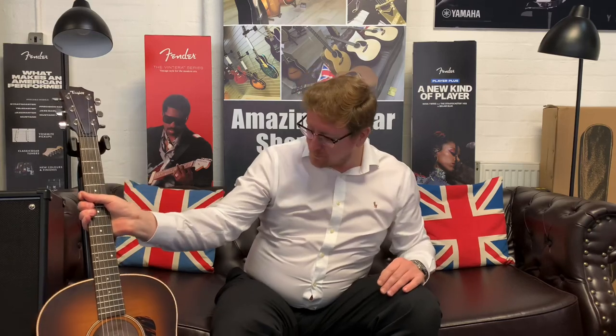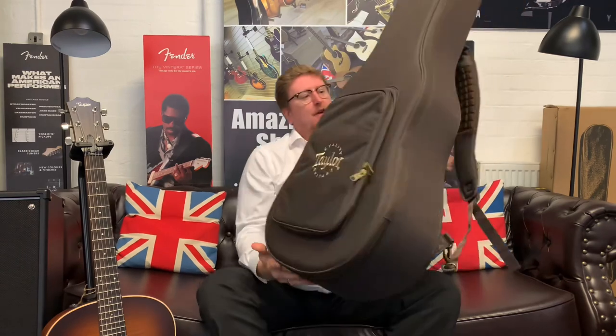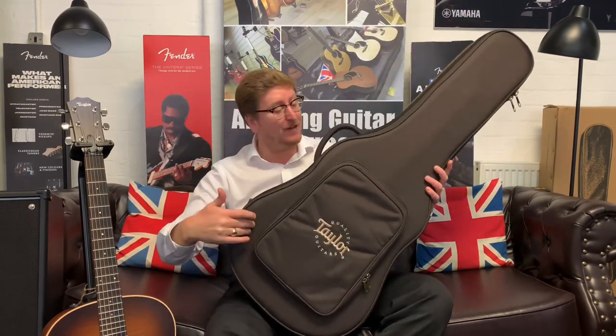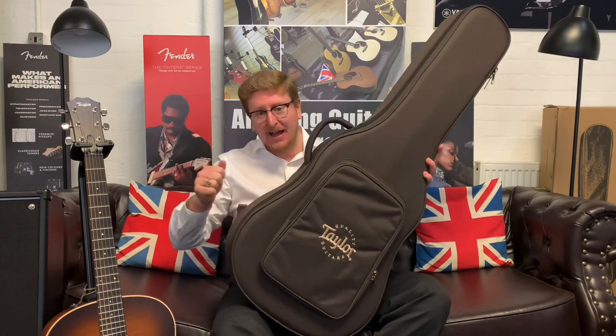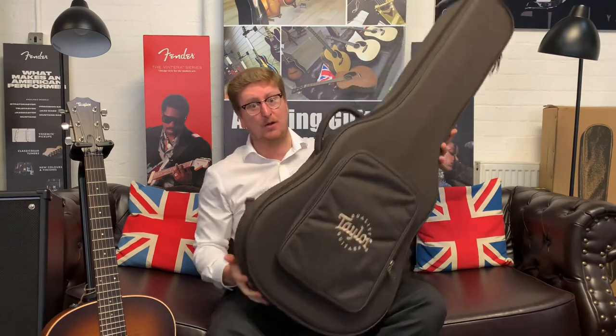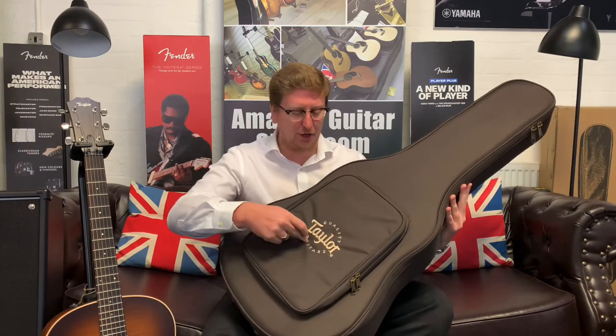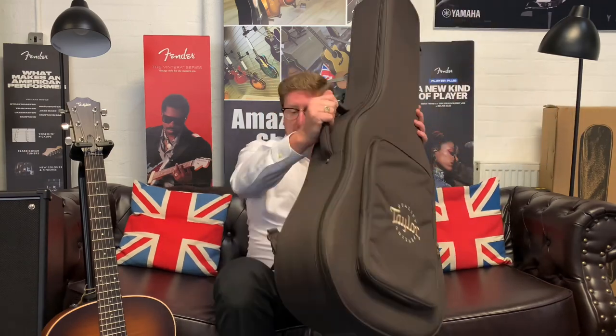To top it all off, the guitar comes with a case as well — Taylor's Auro case. That's the case it comes with, which is brilliant. It's got red velvet lining on the inside and it's a really solid gig bag. It's not a hard case, but it's lightweight, so for moving it around it's got shoulder straps on the back. It's got a really posh pocket on the front as well. The case is really cool.